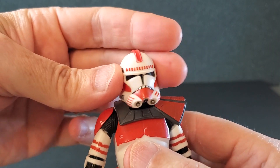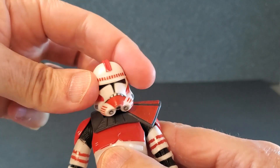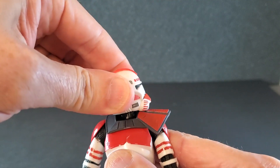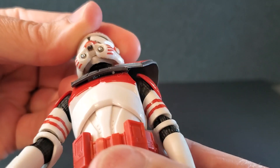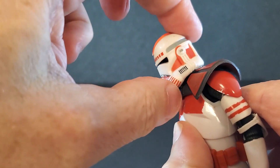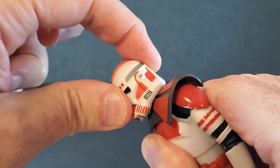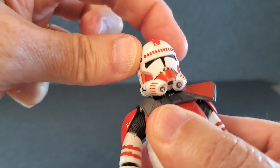For the sake of the video, let's run through articulation real quick. You do have some side-to-side on the head, though it kind of runs into the pauldron when he's looking to his left, stopping a little bit — you can sort of force it to go farther. And speaking of the head, there's the head underneath the helmet. He can't really look down too much because of the pauldron, and not a whole lot of up either.